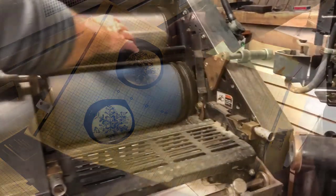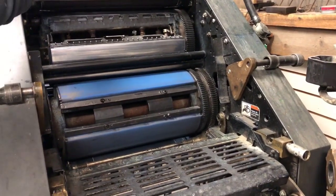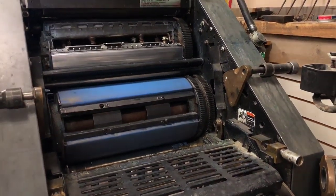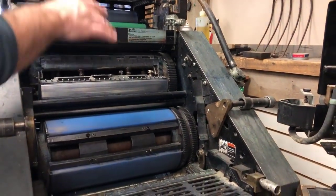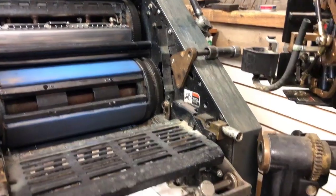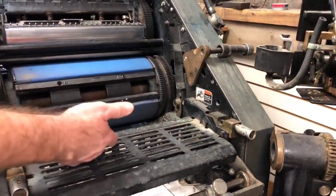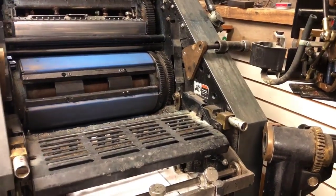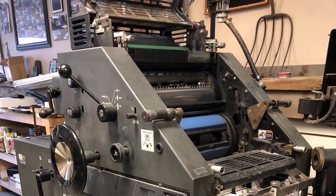You put that metal plate on here, put your ink in your ink fountain, in the rollers, and the ink transfers from the plate. This is called the blanket. Your sheets go right through here, and it gets transferred to the blanket, to your actual sheet when it comes out. Old technology — we're glad to see that we moved on, but we still run this press.